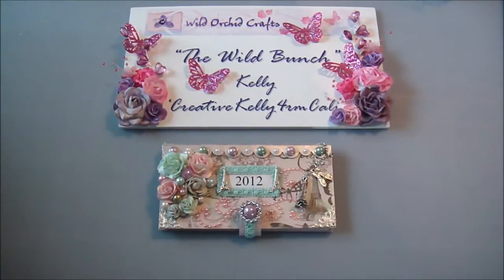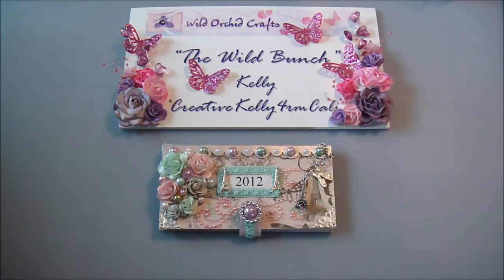Hi everyone, it's Kelly here, and I'm here with the Wild Bunch Design Team Project for the month of November. Our challenge was to alter a Sizzix scoreboard XL die — it's actually a checkbook cover, but we turned it into a calendar.